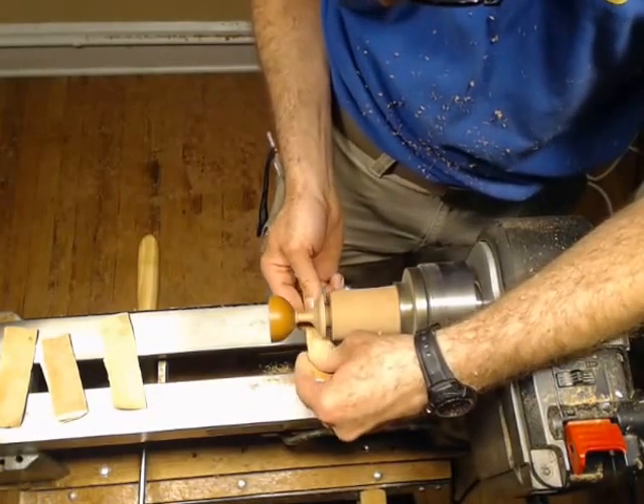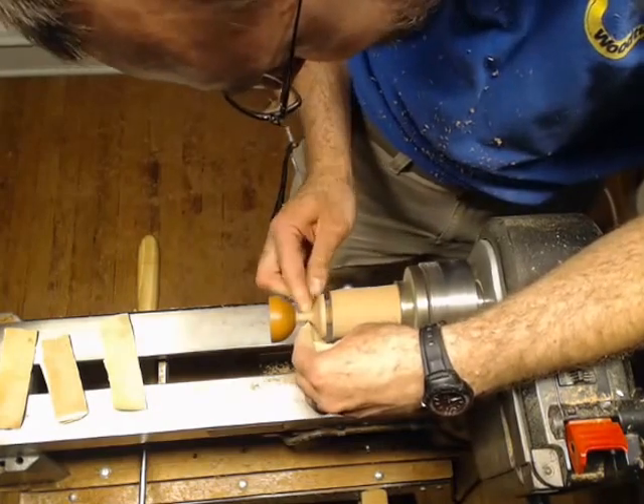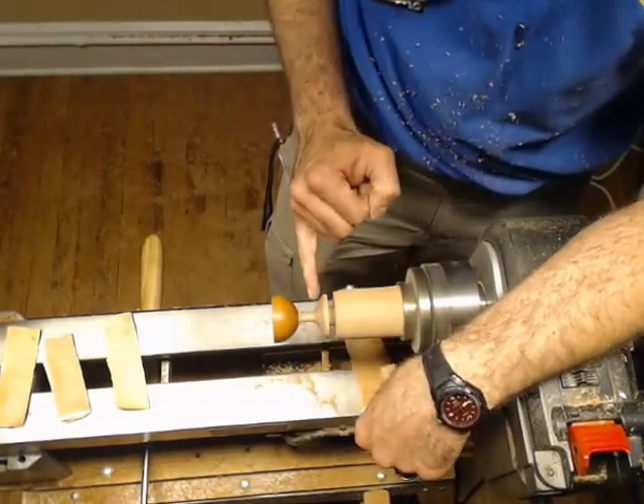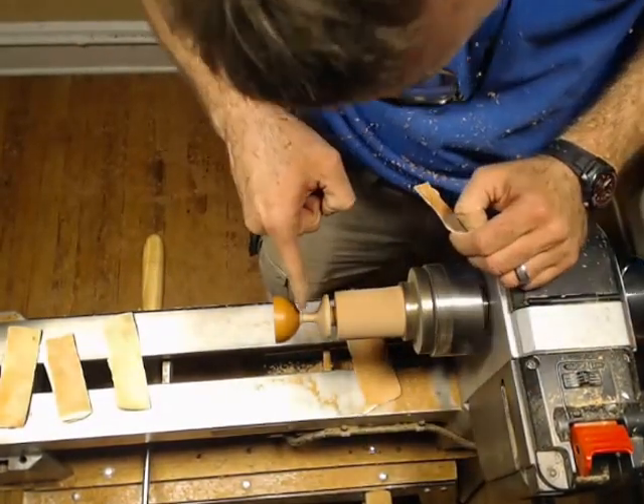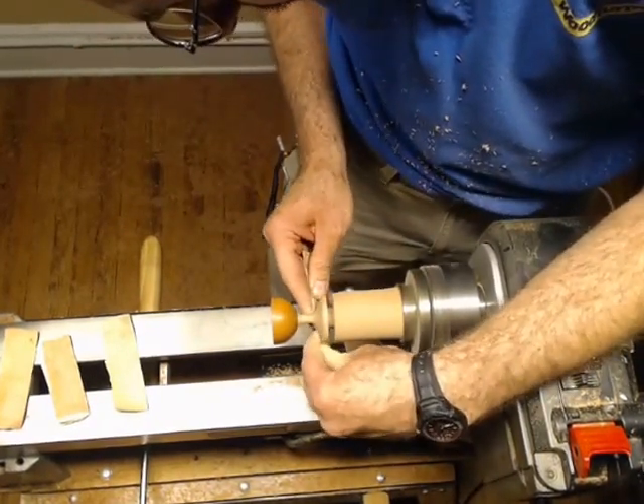So I'm going to go ahead and start sanding this guy again. I'm not going to mess too much with my little shoulder up here with the 80 grit paper, but I'm going to go ahead and use the 100, 150, and 220 on that.